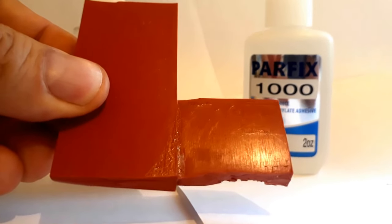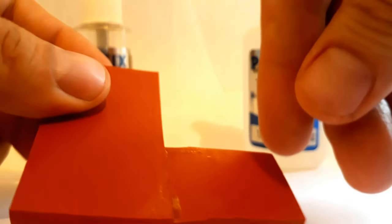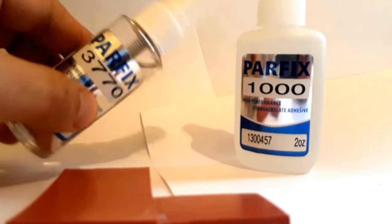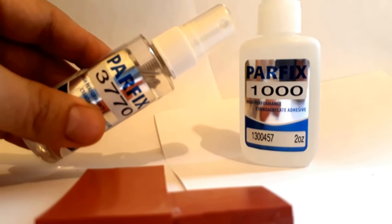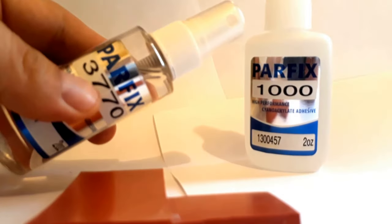Today I wanted to speak to you about bonding silicone rubber. As you can see we have two pieces of silicone rubber, one here and one here that we bonded a couple of minutes ago. Basically we did it with two products. Because silicone rubber is so difficult to bond, the real problem — a lot of people have this problem — is bonding this stuff together and getting a good bond.